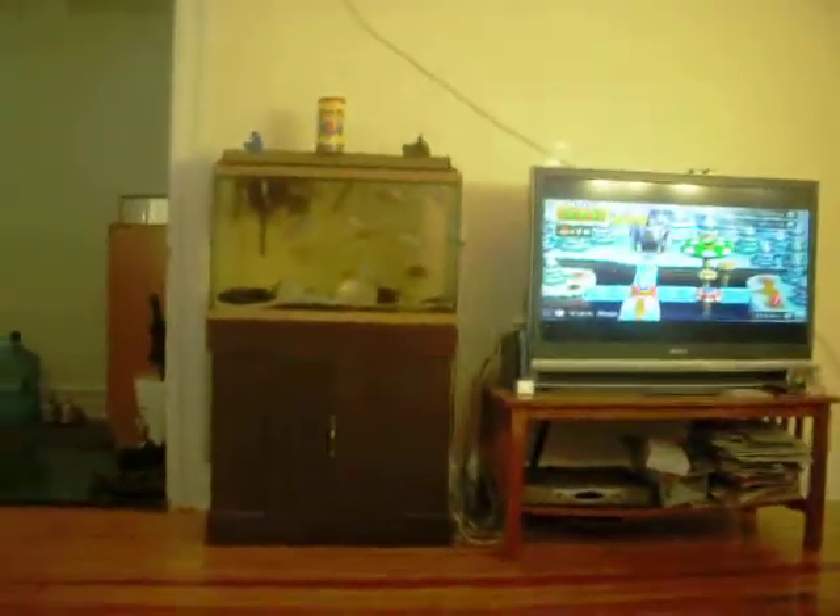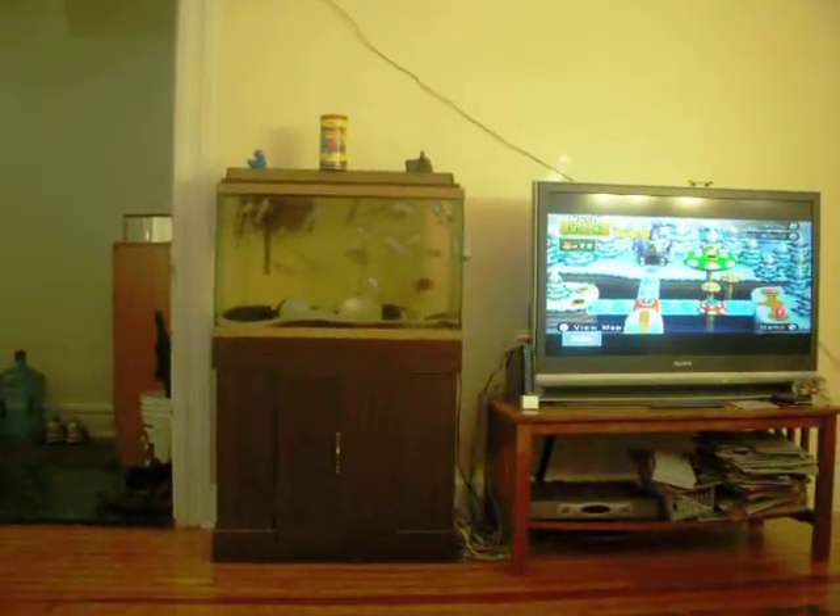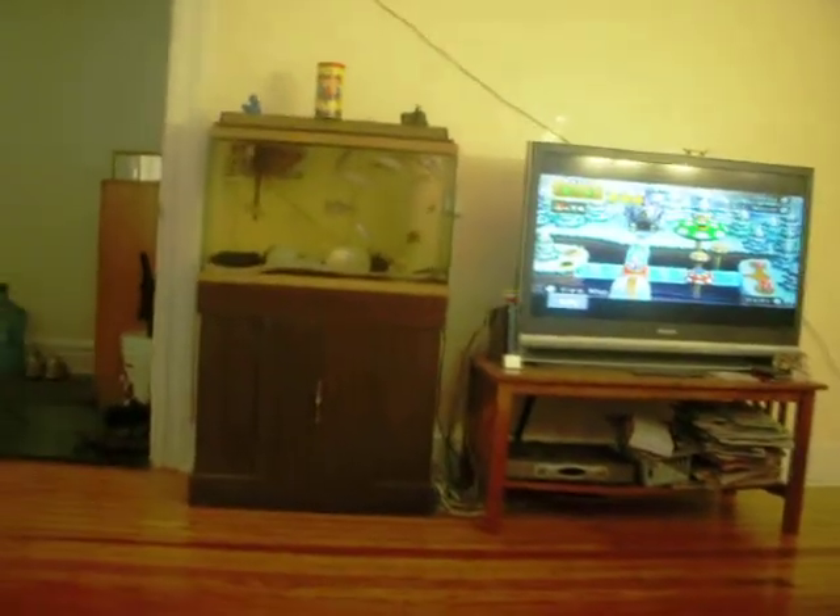I'm going to mute this. I'm going to zoom in. Okay, zoom out a bit. Now, I'm basically going to teach you how to feed your fish.